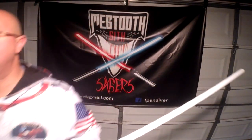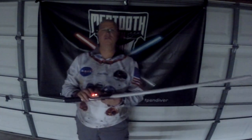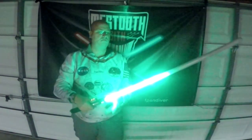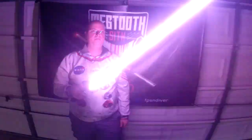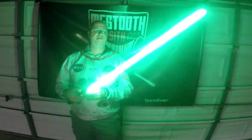Next font. I'm going to kill that main light so you guys can see it. This is going to be the Crystal Focus sound font. Lock up. Tip drag. Blaster block.